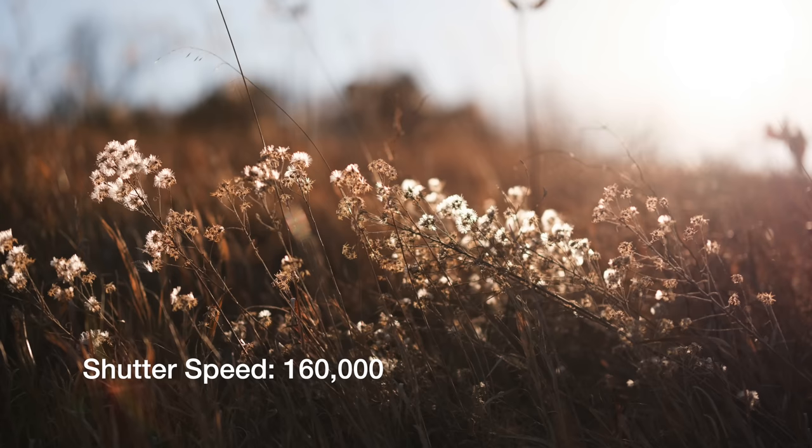On the topic of the electronic shutter, it now allows us to go up to 1/180,000 on the shutter speed — that is just wild. This means we can go outdoors on a bright day and shoot wide open in many more situations than before and still get that creamy background blur without the need of an ND filter.